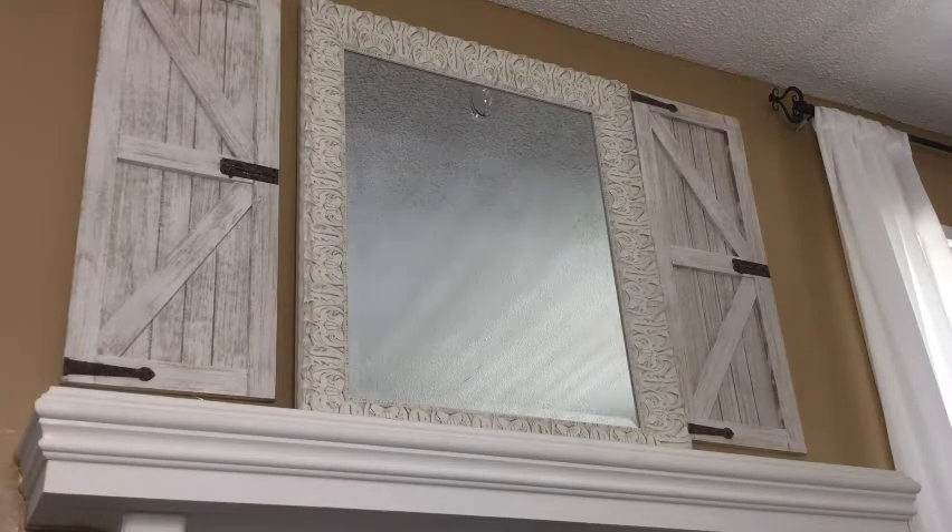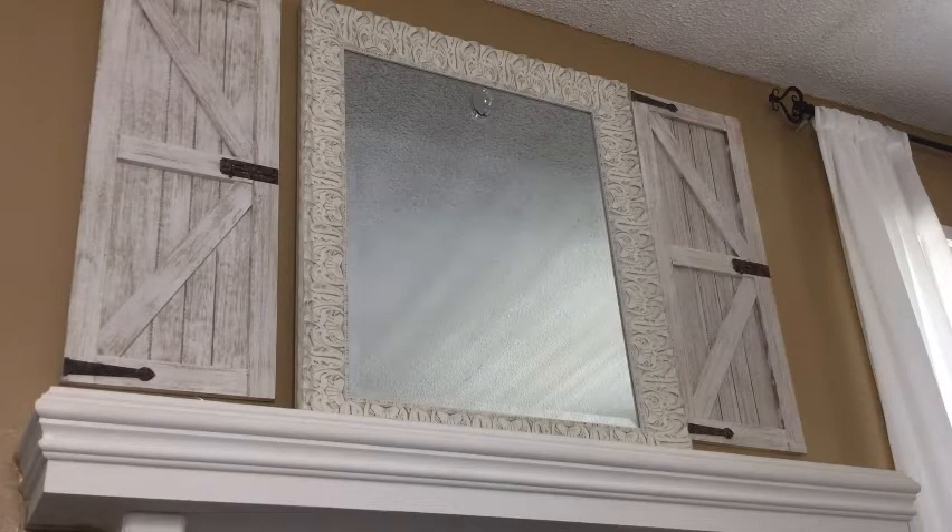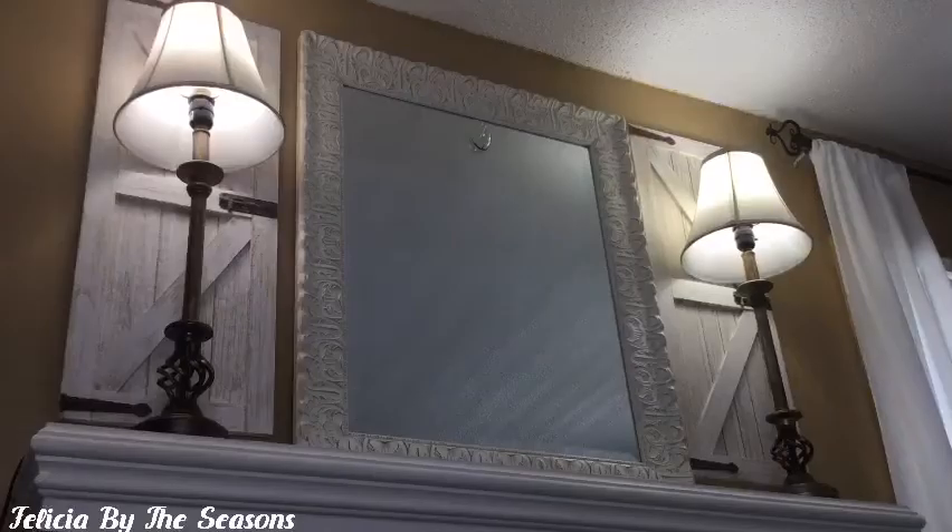I am going to keep my fireplace mantel pretty neutralized this season with a pop of pastel colors here and there. The first item I've added to my mantel are these two buffet lamps. I typically don't use lamps on my fireplace mantel because I don't like the hanging cords, but I decided to do it for the spring season.